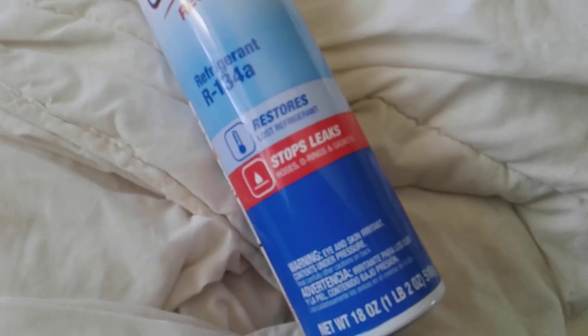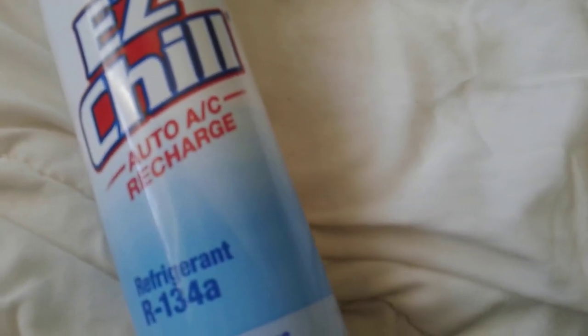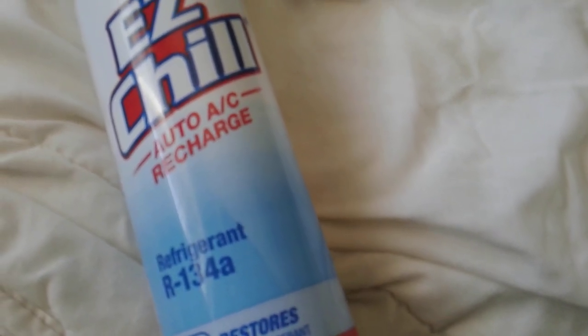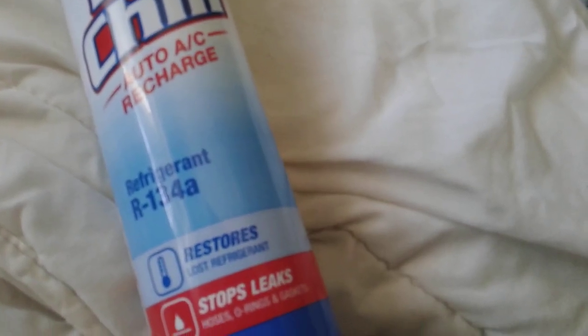What's up? Yesterday I showed you guys the parts store. I got this AC recharge kit and I already put it in. One of the cars' AC was blown out, so I recharged it up to 45 PSI.